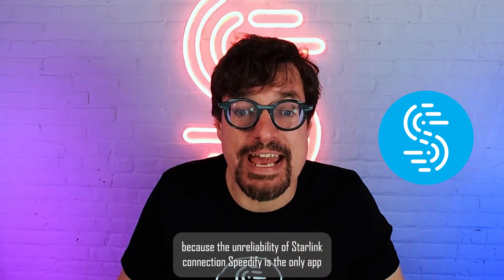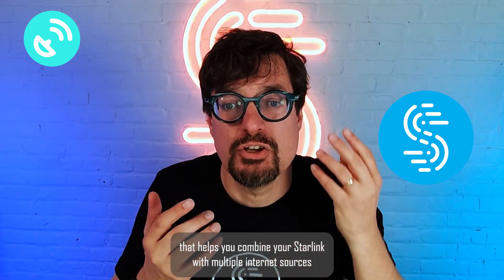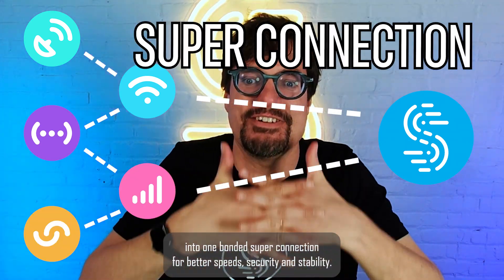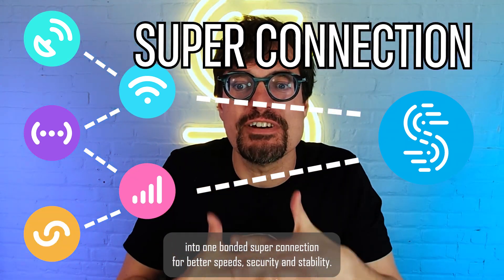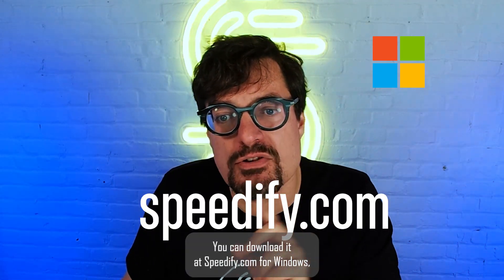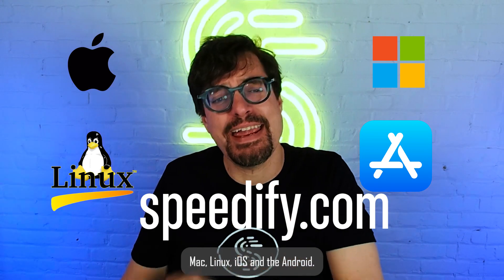Speedify is the only app that helps you combine your Starlink with multiple internet sources into one bonded super connection for better speed, security, and stability. You can download it at speedify.com for Windows, Mac, Linux, iOS, and Android.